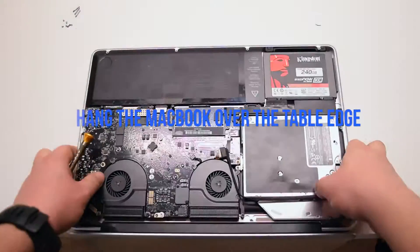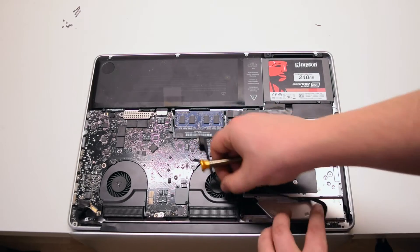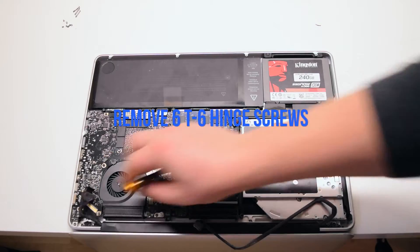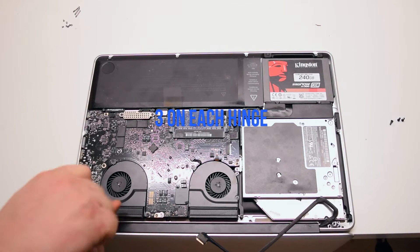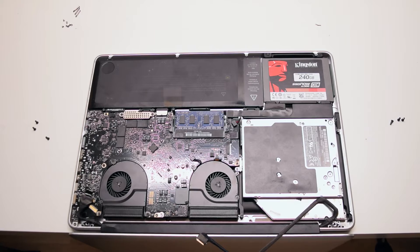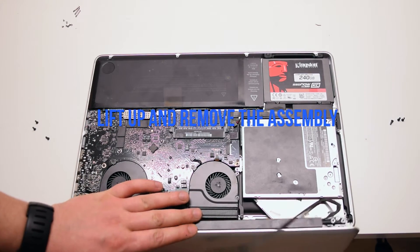Flip over and hang the MacBook over the table ledge. We'll need to remove six T6 hinge screws — there are three on each side. Lift up the LCD assembly after the screws have been removed. It is now free.